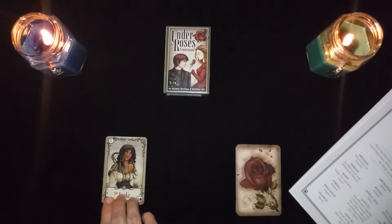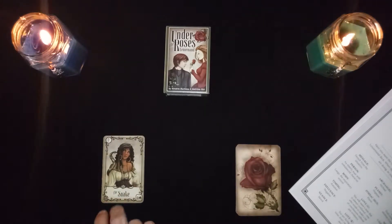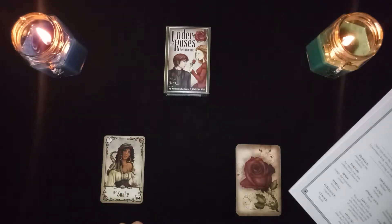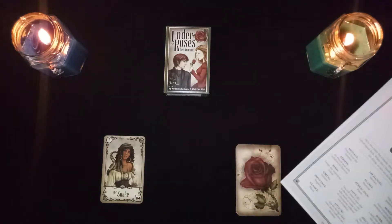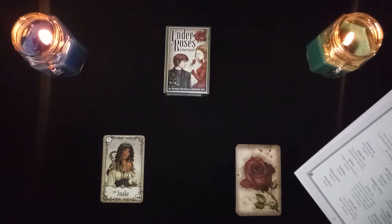If this comes up in a love reading for someone who is single, you will date a seductive, dangerous woman — a predator, be careful. In a relationship reading, it says try something different, break the routine. In a health reading, pay attention — you may have contracted a virus or hidden disease. In a money reading, money slips through your fingers; don't lend money to anyone. For work, it's a dangerous co-worker — one who would betray you without hesitation.